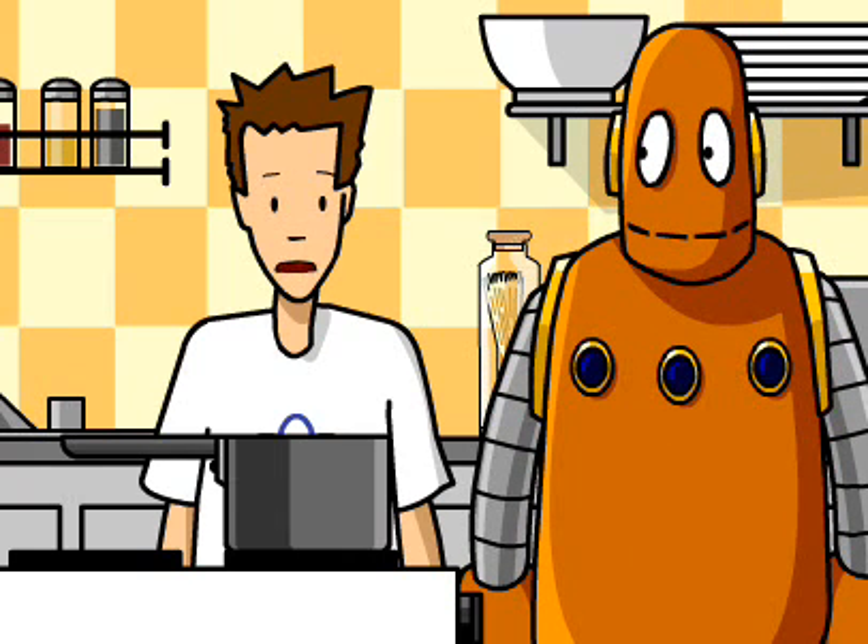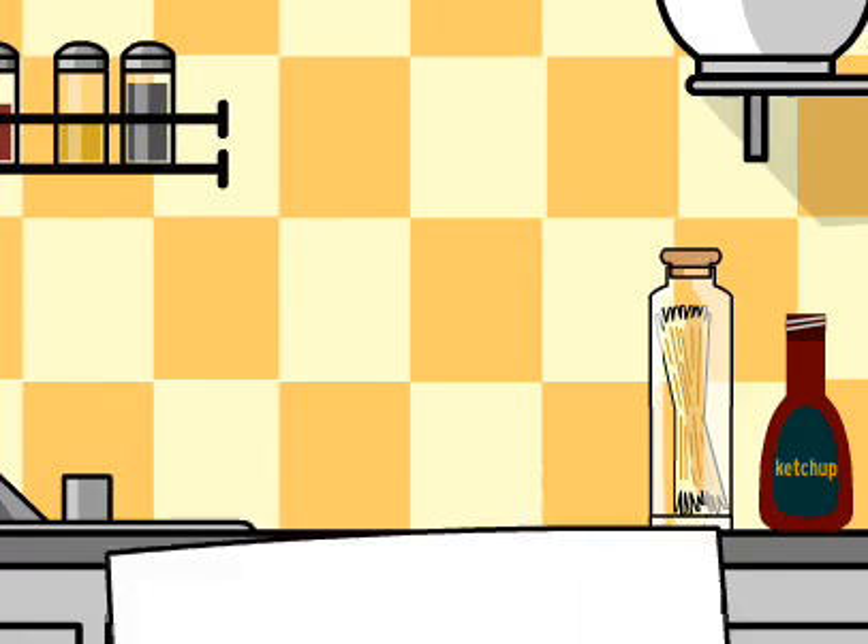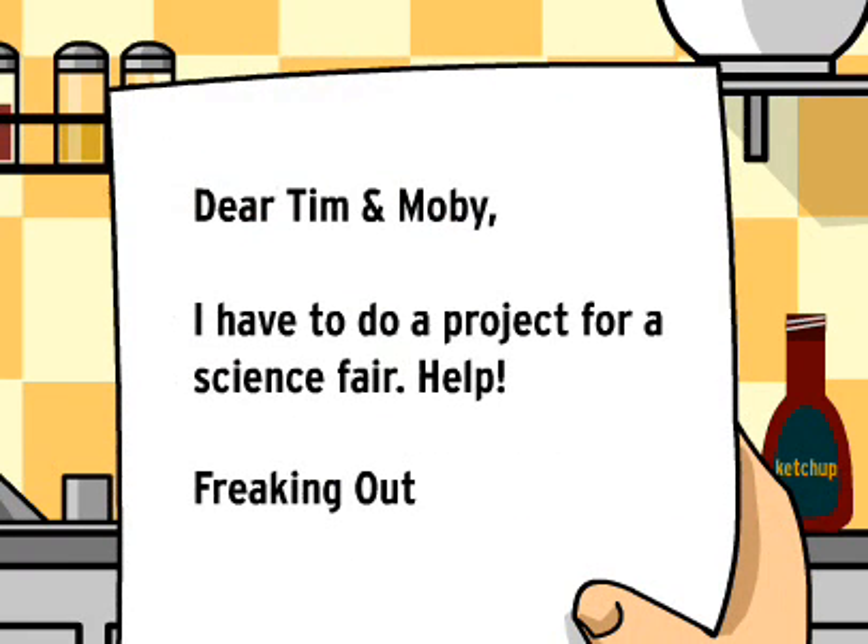I've heard a watched pot never boils, but this is ridiculous. Dear Tim and Moby, I have to do a project for a science fair. Help, I'm freaking out.